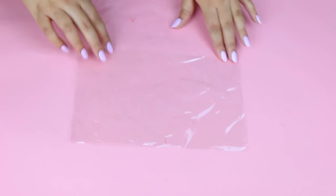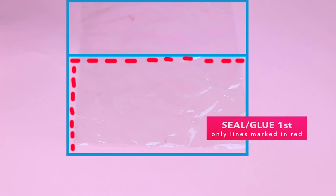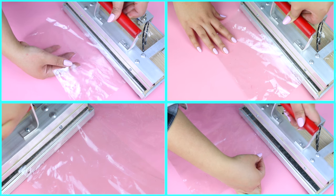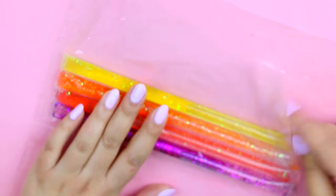Now put the small part over the bigger part and seal or glue only the part marked in red here. I'm using a heat sealer, but you can use an iron or even a hair straightener — just make sure to use wax paper to protect the plastic. This part is where you are going to place the liquid tubes.